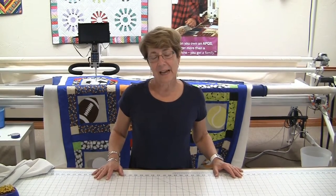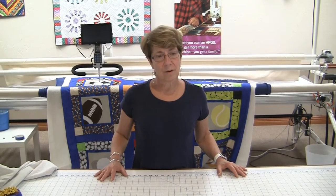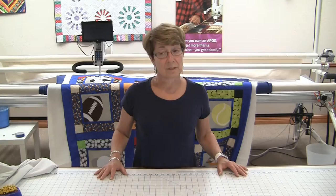Hi, this is Susan Rubino from Over the Top Quilting Studio, the APQS Austin Showroom. What I'm going to show you today is how to attach your zippers to the backing of your quilt sandwich in preparation for coming in to the studio to finish your quilts.